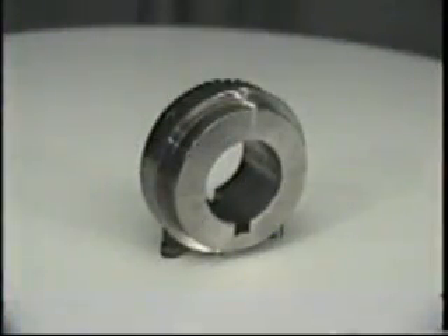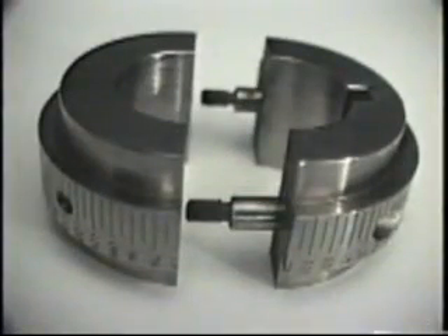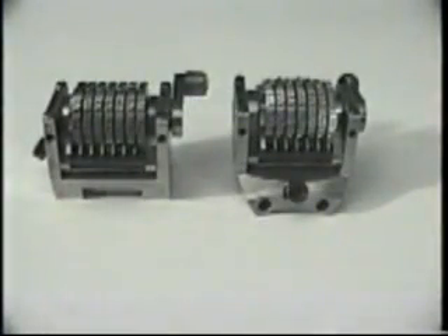Included with the basic machine is one holding ring and one 3/16th-inch Gothic curved base straight numbering head for putting numbers on a sheet horizontally. You can purchase additional holding rings and additional print heads, either straight or convex.